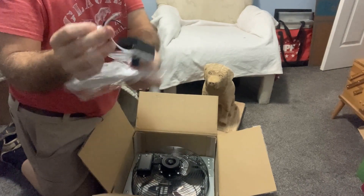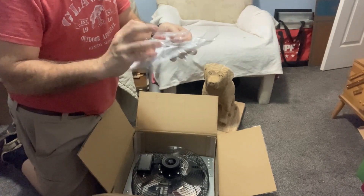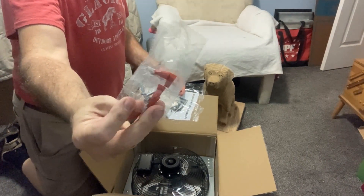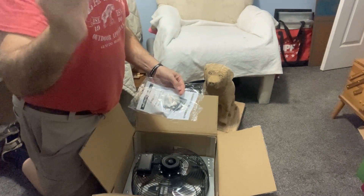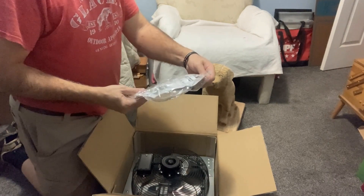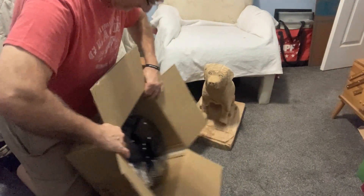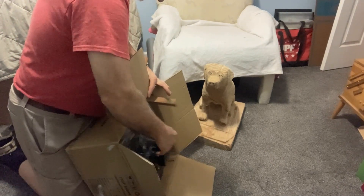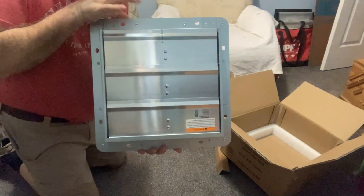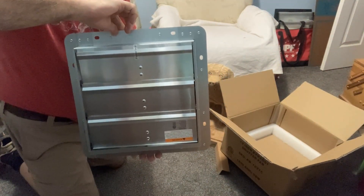It's got white and black lead wires. They gave us some red wire nuts and some screws, plus some installation instructions. Look at that — it looks pretty cool. It's 12 inches by 12 inches.